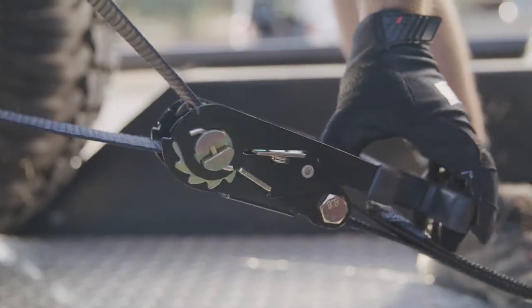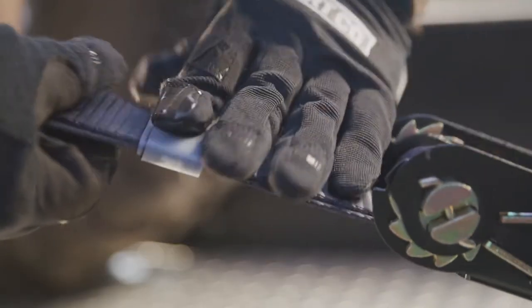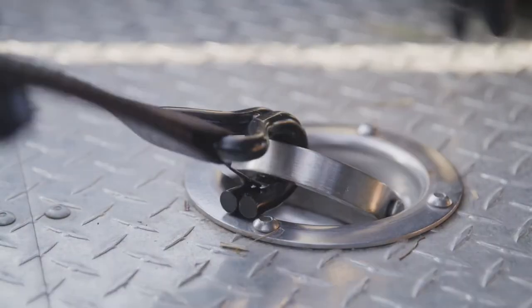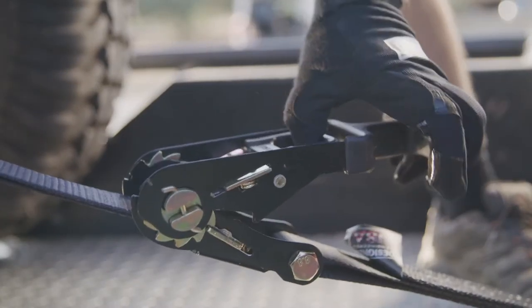Lab tested at 11,128 pounds brake strength. Each ratchet strap features 8 feet of usable heavy-duty material. The Chromali J-Hooks feature high-quality safety clips for maximum security and an ultra-precise locking mechanism.